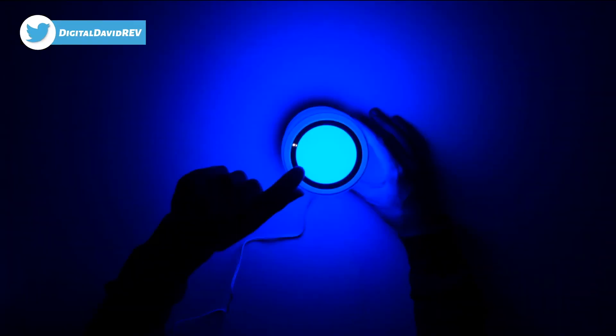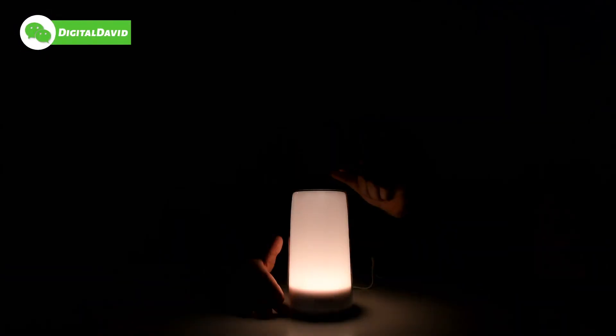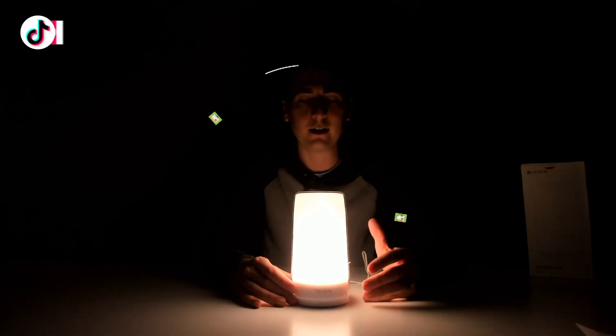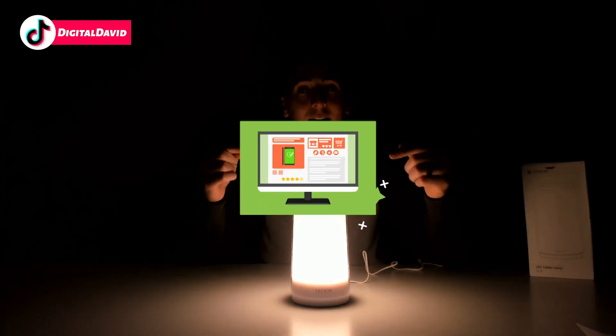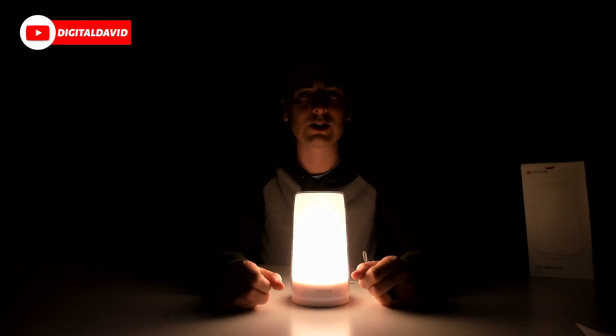If you want to go back to white mode from color mode, just hold the ring at the top again for three seconds — it's going to shut the lamp off, and then you're ready to touch it again to turn it back on in white mode. If you're interested in this light, the link to it will be in my video description below — please go ahead, check it out, and do your shopping from there.